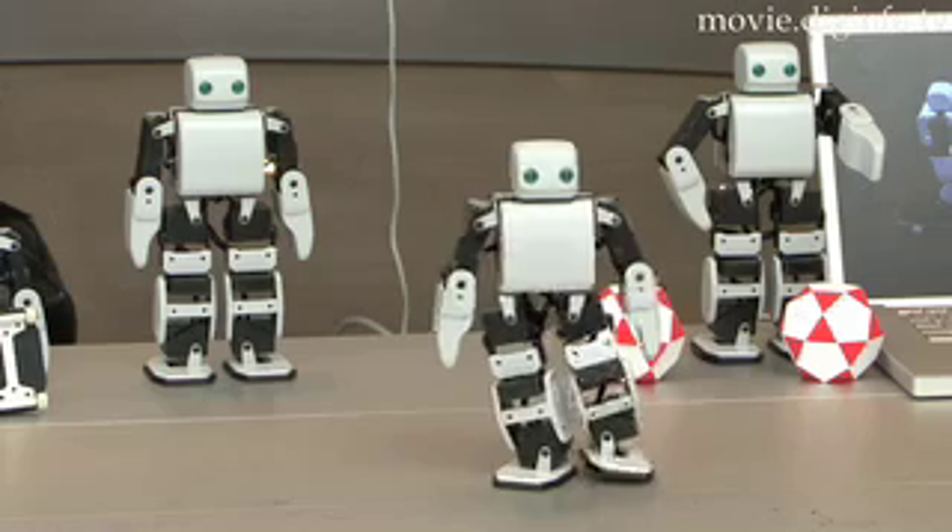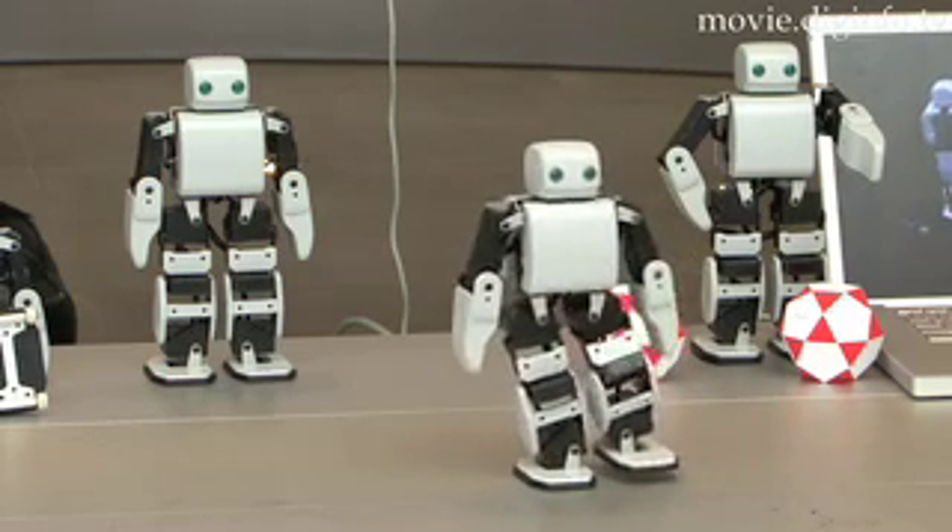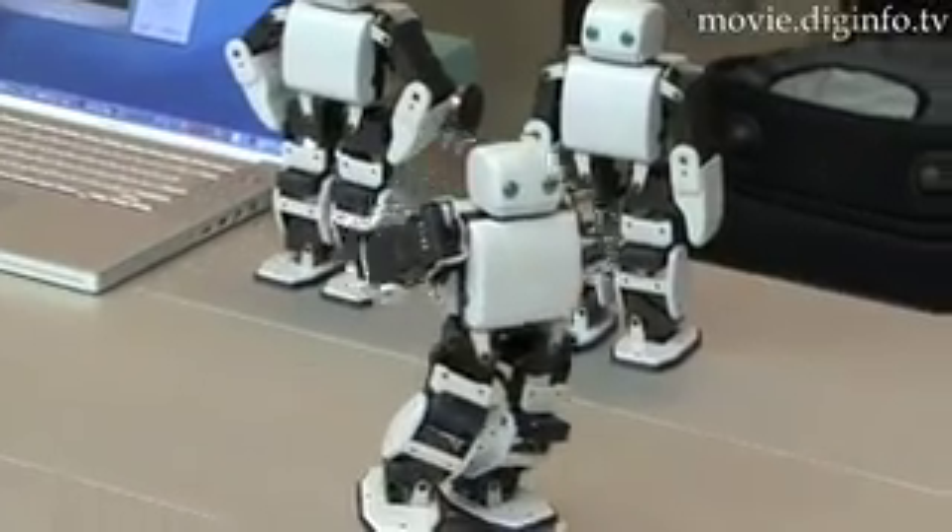Systec Akazawa has already started receiving online orders for its bipedal walking robot. For the initial round, the company is limited to taking 50 orders, with the price set at 262,500 yen.